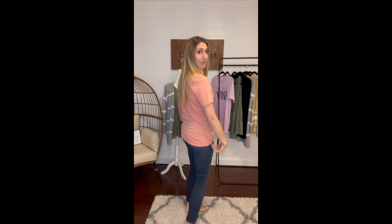I'm wearing a medium which fits perfect — it's true to size. I can front tuck if I want, and I definitely have a little bit of room. I am 5'8" for reference, so these are a little bit longer, which is nice.